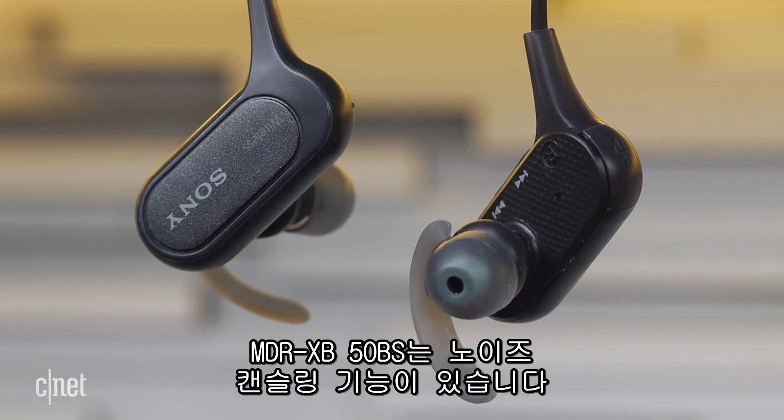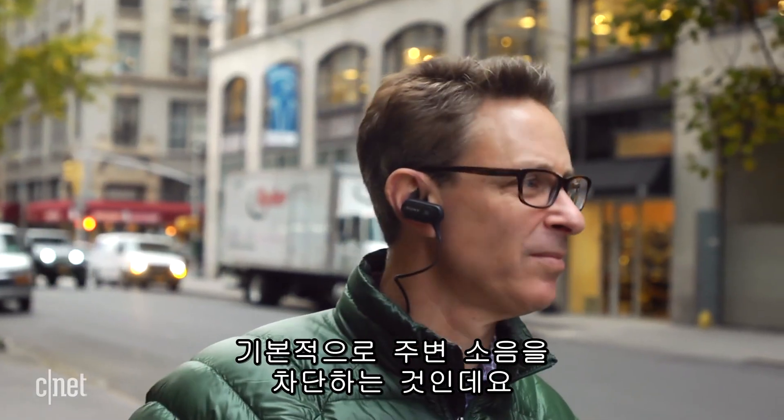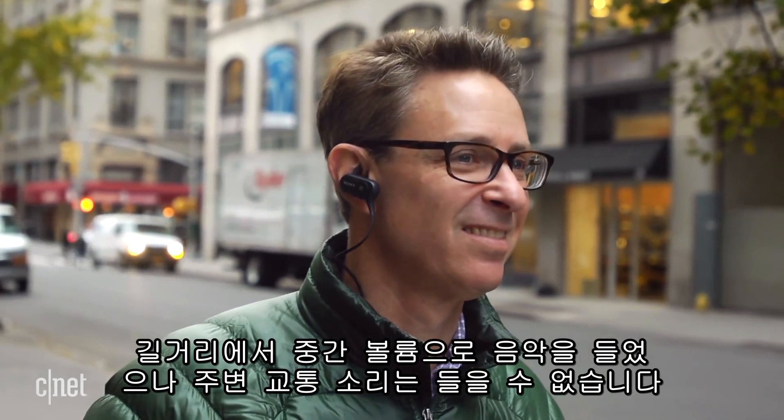This is a noise-isolating headphone, and it does passively muffle ambient noise, so you wouldn't be able to hear traffic while you're running if you're playing your music, even at moderate volume levels.